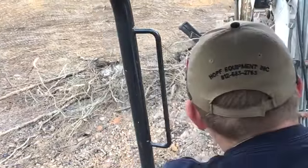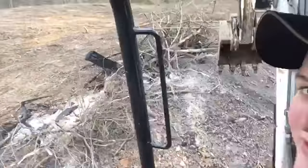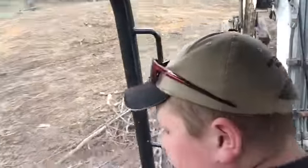All righty, we're pushing up the burn pile. I figured I'll move the camera around. Let's go see if I think it's back in. I didn't watch the other thing.